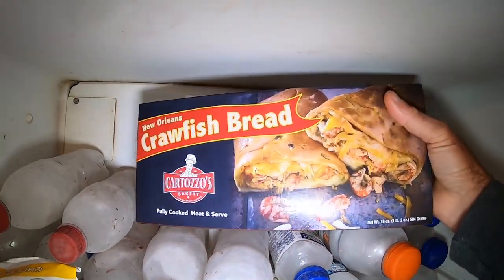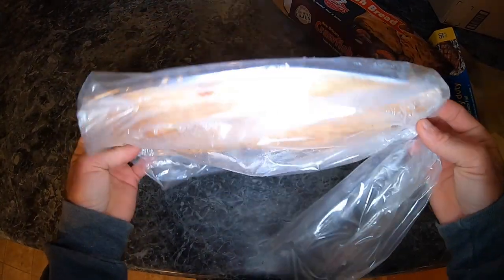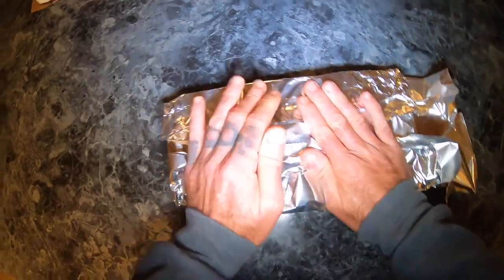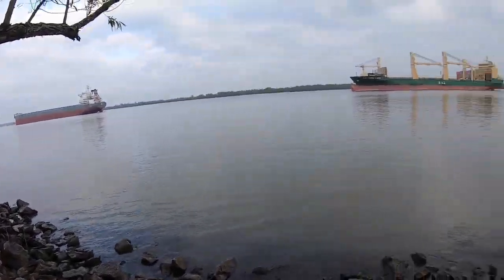A fisherman's freezer is not always pretty, but this looks pretty — it's already in tinfoil. Welcome back to M Hood Fishing everybody. I have not had a proper meal yet today. It is just a little bit after four o'clock. I'm back out on the anchorage and I want to try this crawfish bread.